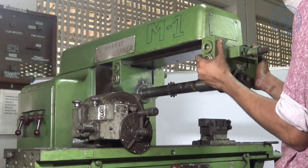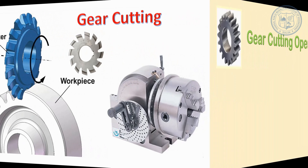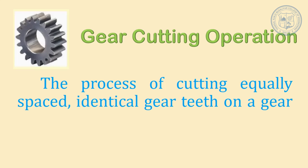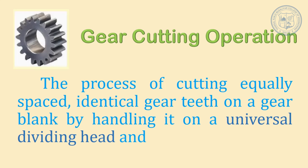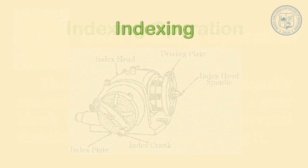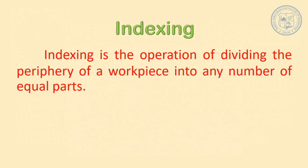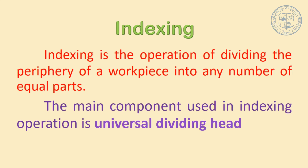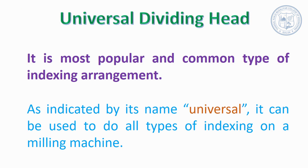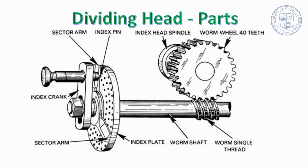Now we will see how a gear can be made using a milling machine. Gear cutting operation is a process of cutting equally spaced identical gear teeth on a gear blank by mounting it on a universal dividing head and then indexing it. Indexing is a process of dividing the periphery of a workpiece into any number of equal parts. The main component used for this operation is a universal dividing head, which can be used to do all types of indexing on a milling machine, making it the most popular and common type of indexing arrangement.